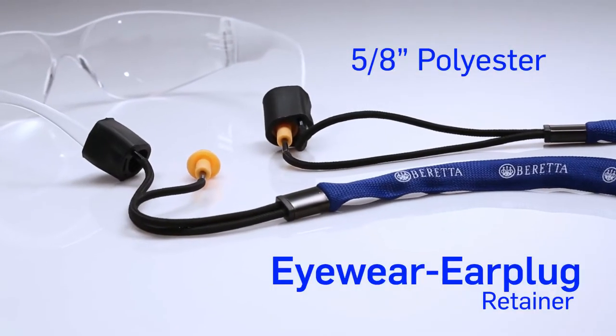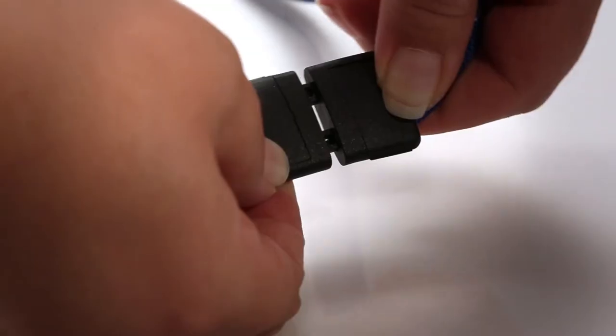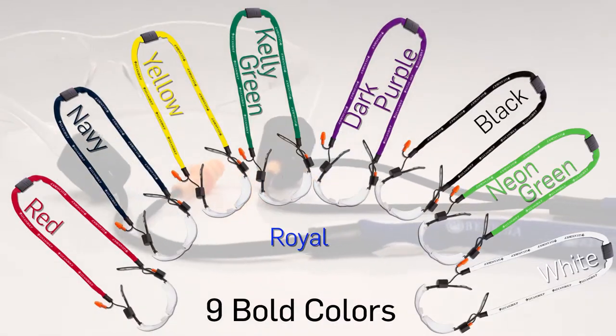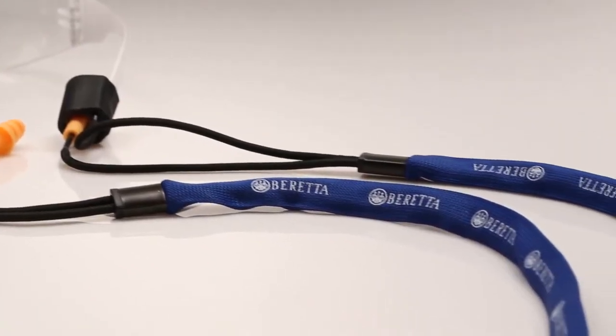Introducing the 5.8-inch polyester eyewear earplug retainer. Complete with a convenience release, this product comes in nine bold colors and one color imprint, perfect for displaying your brand or message.